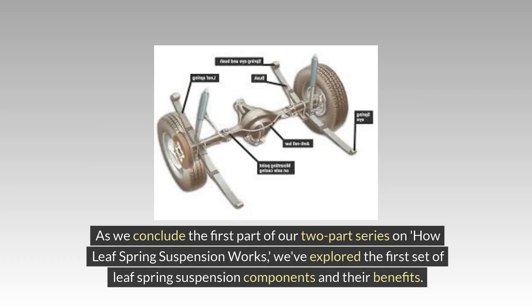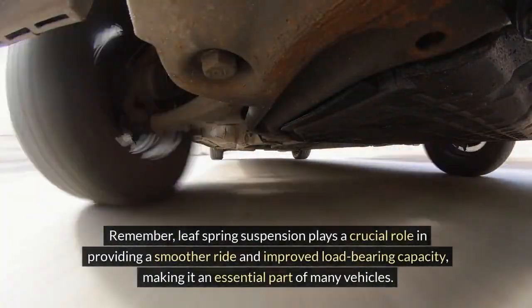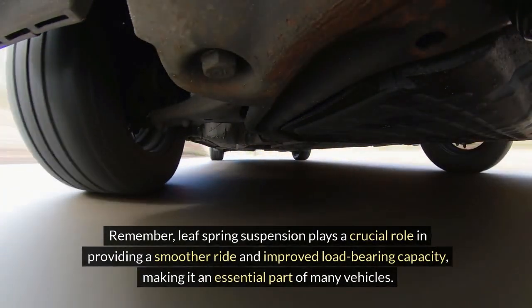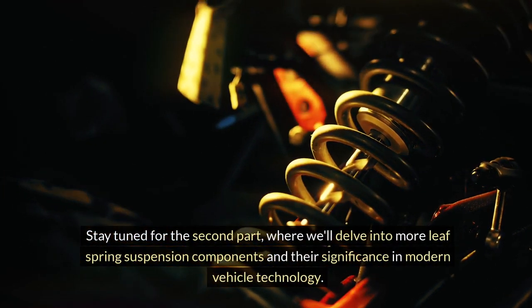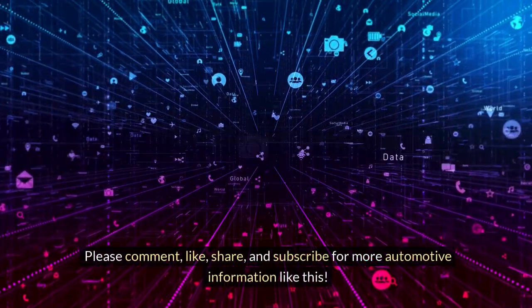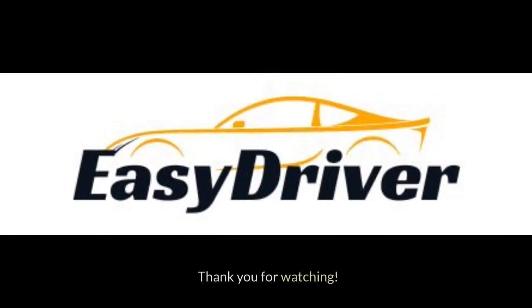As we conclude the first part of our two-part series on how leaf spring suspension works, we've explored the components and their benefits. Leaf spring suspension plays a crucial role in providing a smoother ride and improved load-bearing capacity, making it an essential part of many vehicles. Stay tuned for the second part, where we'll delve into more leaf spring suspension components and their significance in modern vehicle technology. Please comment, like, share, and subscribe for more automotive information.